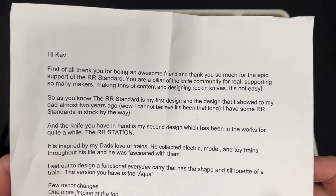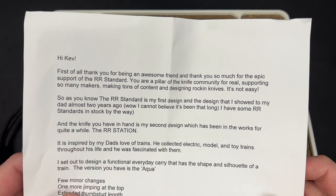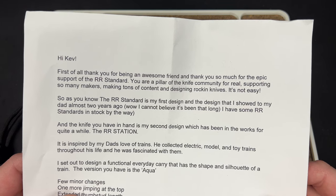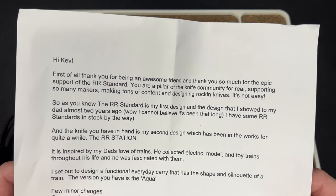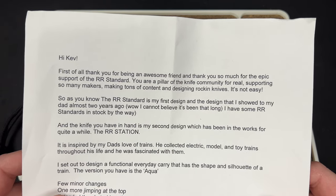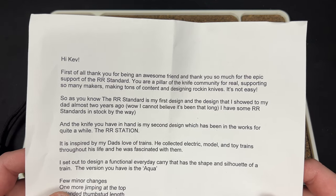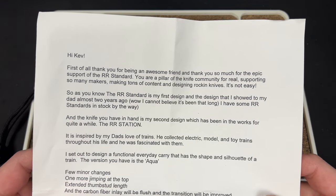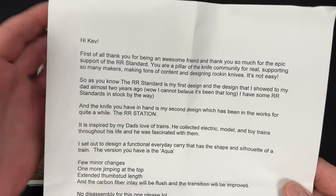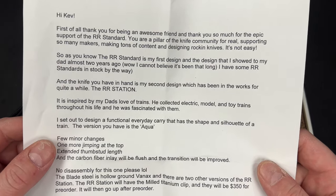You are a pillar of the knife community for real — supporting so many makers, making tons of content, and designing rocking knives. It's not easy. So as you know, the RR Standard is my first design and the design that I showed to my dad almost two years ago. Wow, can't believe it's been that long — I know it's crazy how fast time goes. I have some RR Standards in stock, by the way, if anybody's interested.